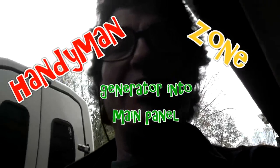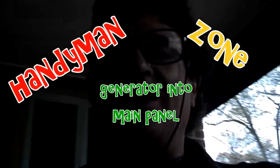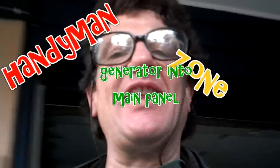Hi everyone. I'm not taking any responsibility for this - this is a total disclaimer and this is just for example, just a test. So let's go from there.